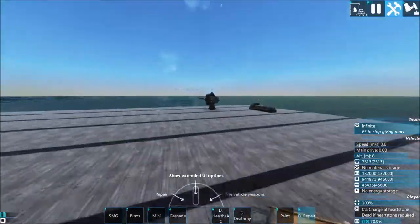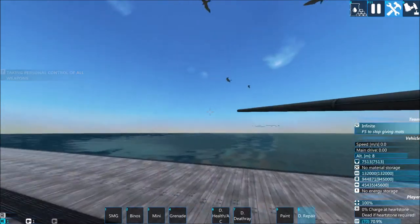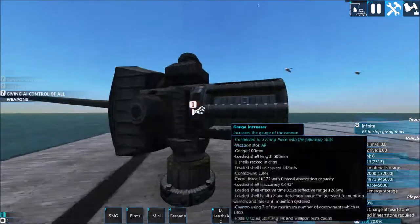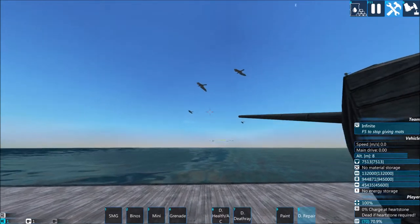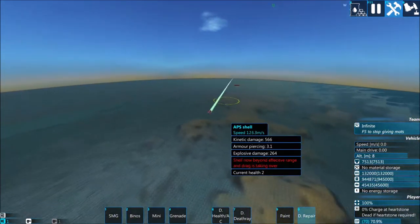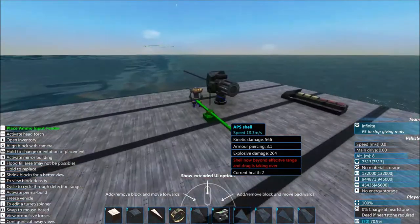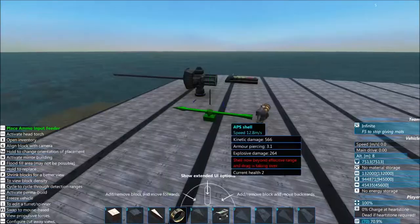This gun is now technically functional. If I move my avatar over to the gun and switch to manual control, I can move the gun around and fire it. If I press caps lock, the camera will follow the shell - it's a pretty fast, pretty small shell, just generic high explosive. Nothing particularly oppressive, but that is a functional gun.